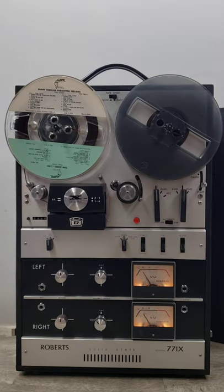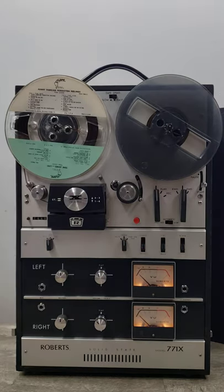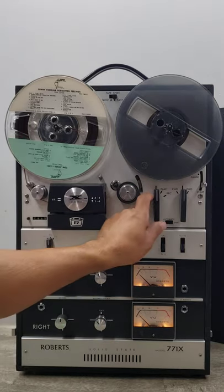I'll go ahead and do a quick demo. When the music starts, I'm going to lower or completely mute the volume because of copyright issues, so I just wanted to make sure you know that.